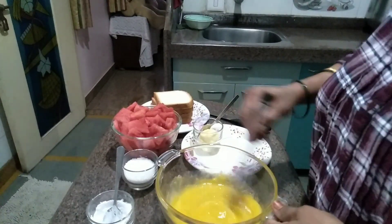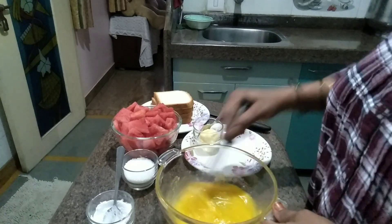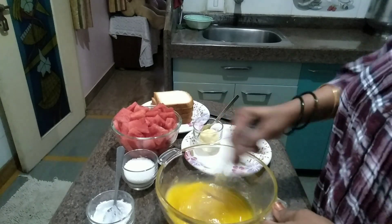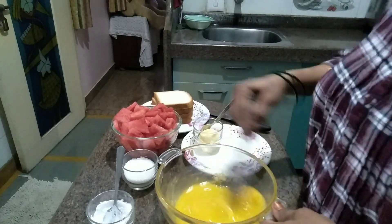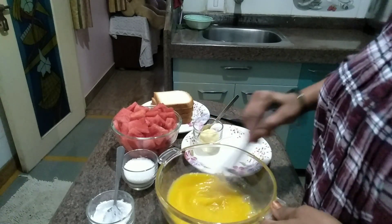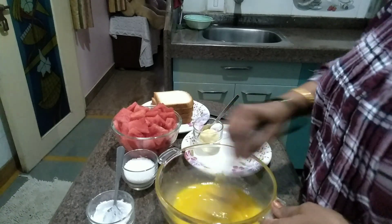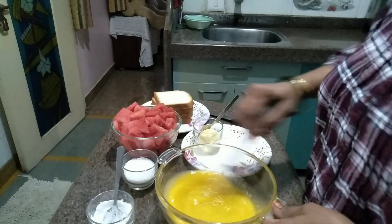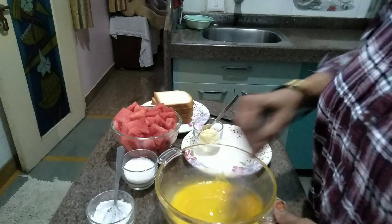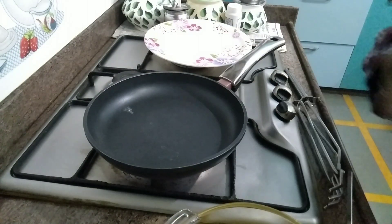Add 1 tsp of whisk. This recipe will be very useful for you to try and it will be very tasty and good.